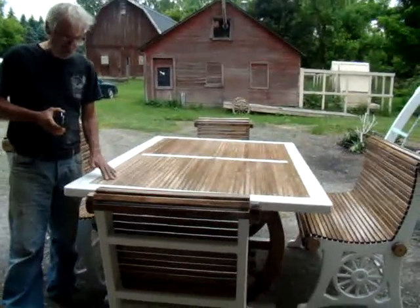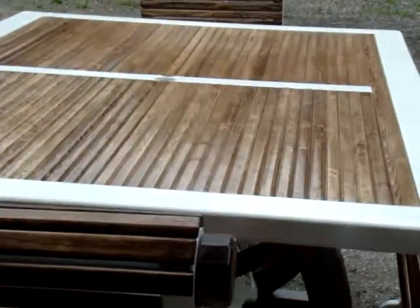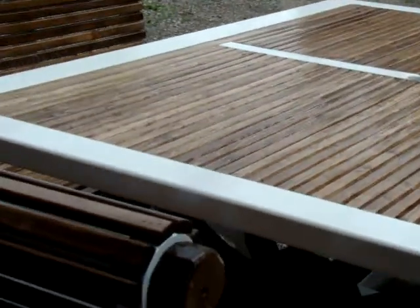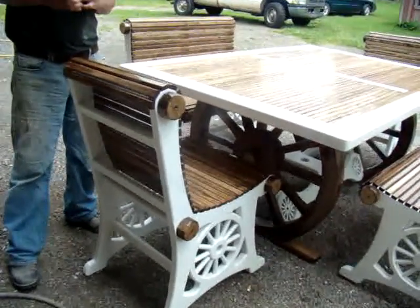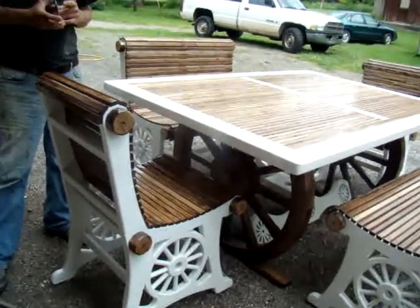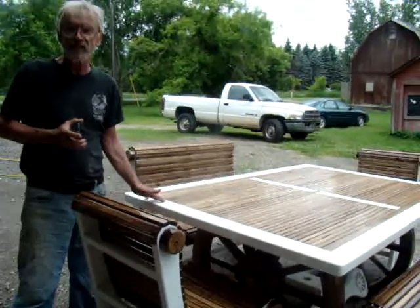We're going to be displaying it up here at RepoCast. Now, if you'll look at the components on this chair, there's not a finer patio set on the market bar none. You're welcome to go on eBay and go into their columns where they're showing $4,000 sets, and you will not see one as nice as this.